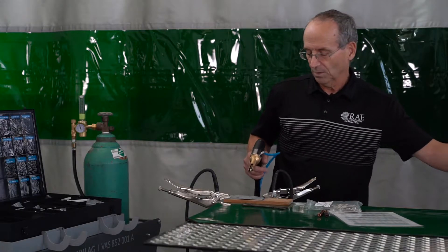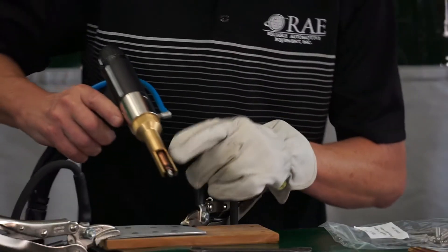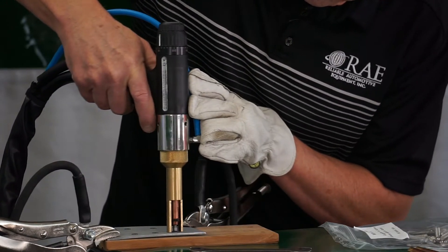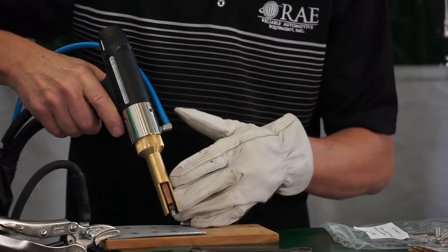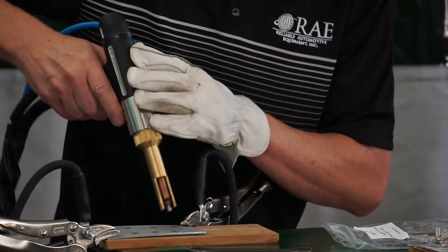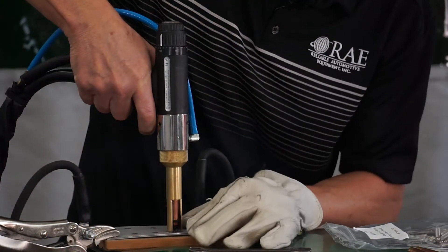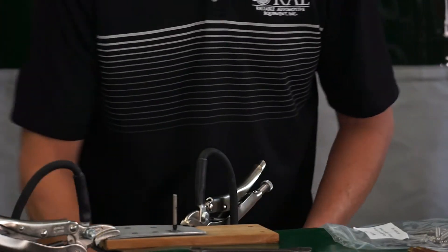I'm going to throw a little glove on here to keep the sparks from coming out, and show you placement on the panel. Go right on top of the stud and push down on it — this gives us decent stability, but be careful of turning the gun, because if you turn it a little bit, you're going to weld on the shoulder of the extraction stud instead of in the center of the rivet. So put this right over the top, push down, give it a shot, and then pull straight up.